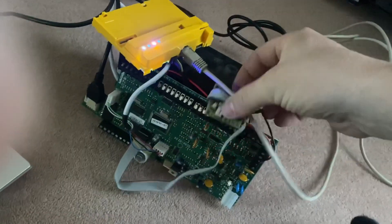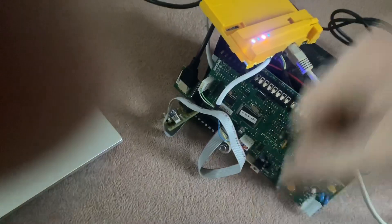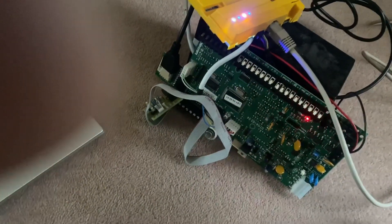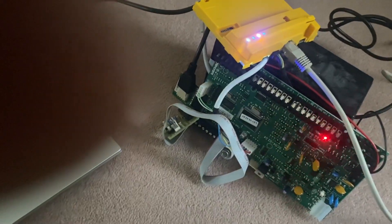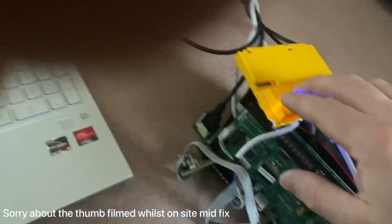It didn't have an IP address, so what I've done is ripped out all the guts and brought it downstairs. Connected it to the flash player and connected it via ethernet, so we've got a hard wire instead of using the wi-fi.